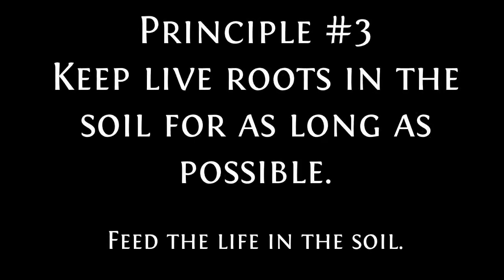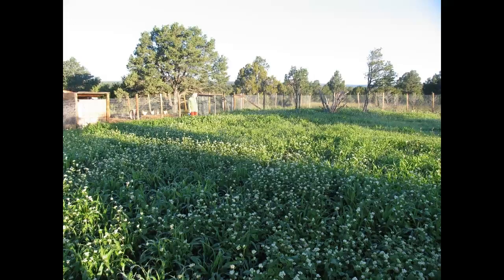The third principle of regenerative agriculture is keep live roots in the soil for as long as possible. I like to call this feed the life in the soil. If you want to build soil fast you must have live roots — I cannot emphasize this enough.